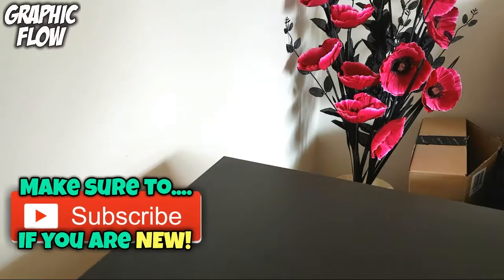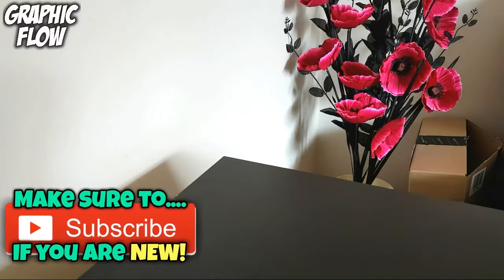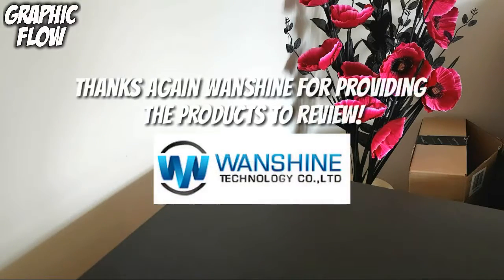Hey guys, Graphic Flow here. In this video I'll be checking out the free foot lining cable in silver from OneShine. Let's start the video.